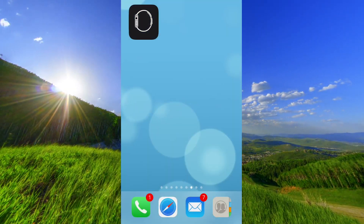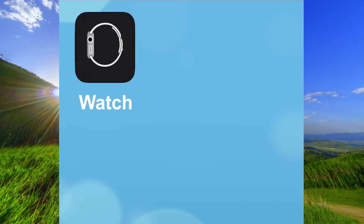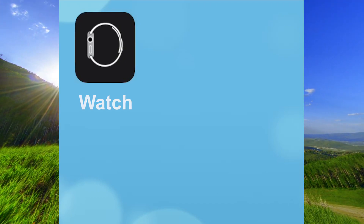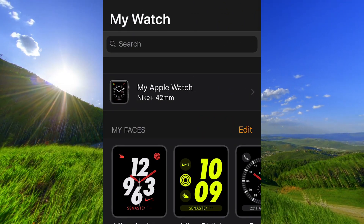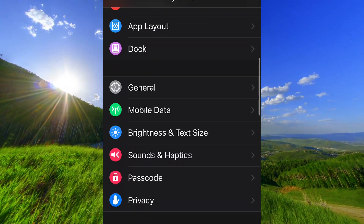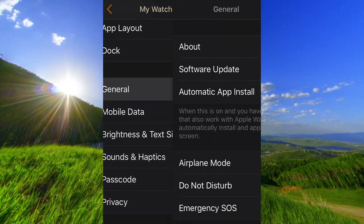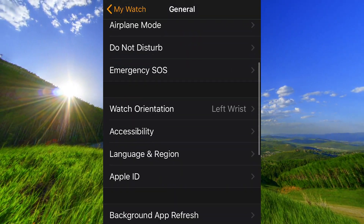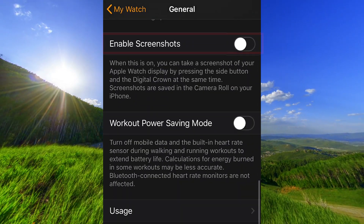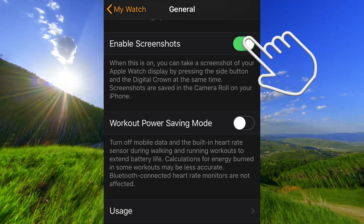Open the app Watch on your iPhone. Scroll down to General, and go to Enable Screenshot. Turn it on.